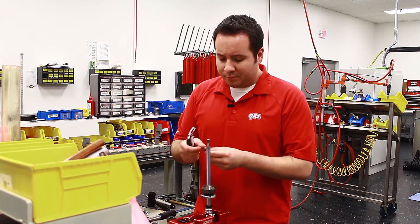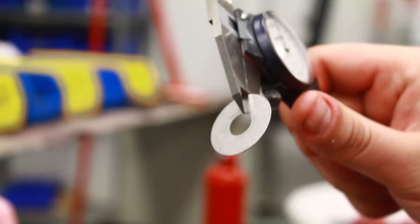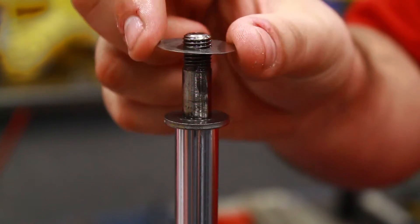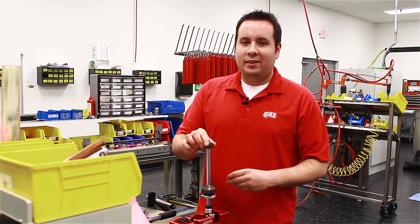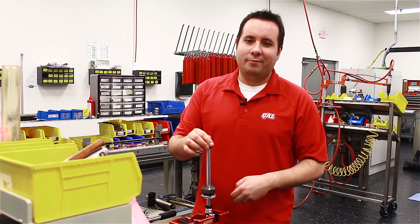So we're going to start with our compression shim stack. Measure the shim thickness to make sure they're what they should be. You want to start with the smallest diameter disc shim first. Then you follow that up with the piston, with the rebound side facing up. In the tuning manual, it shows you pictures of the piston and labels the compression and rebound side.